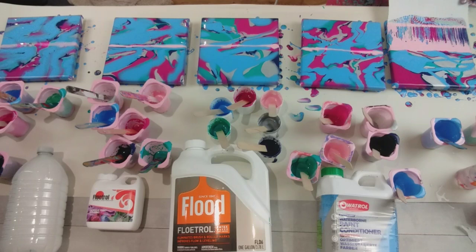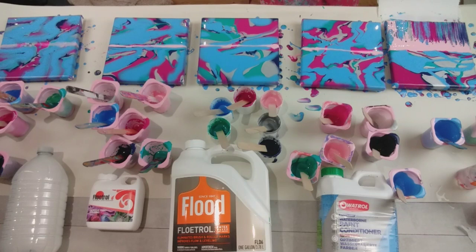Wow. Unexpected results already. This is just the water mixture and the cells and effects are incredible. I was impressed with the water last time I did a comparison video — same again here.